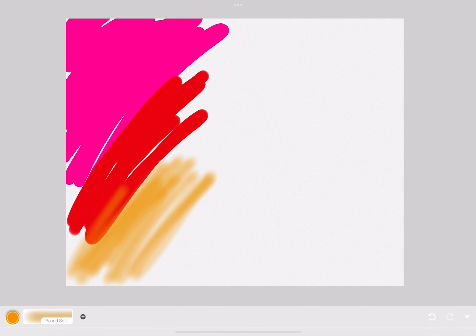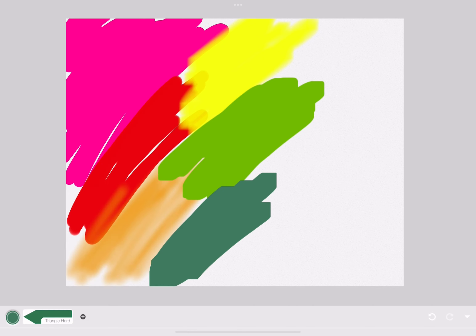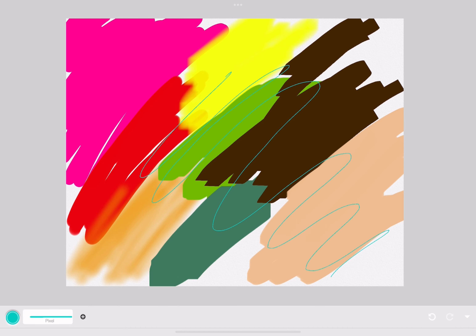This is the basic section — it's like computer drawing, and there are a lot of different functions. Some aren't really pigmented, and some are very light.